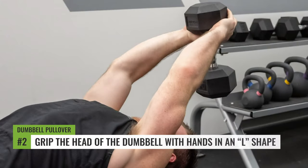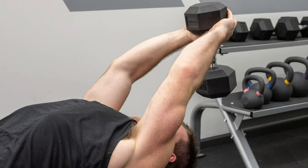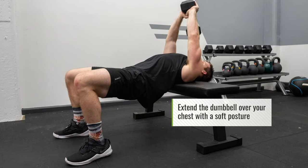Step two: grip the head of the dumbbell so that your L's on the hands — your pointer finger and your thumb and that crevice — are on the outskirts of that dumbbell head. Pretty much as if you were trying to make a field goal with your hands above your head. Extend that dumbbell over the chest, get your positioning, and create a nice soft elbow posture.